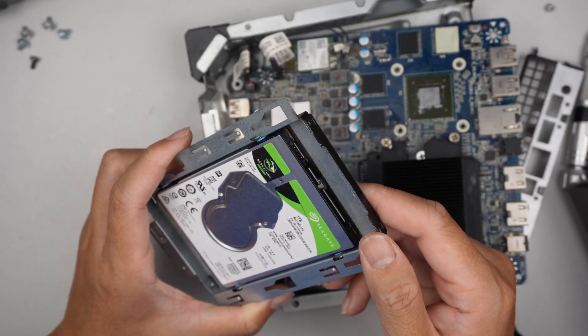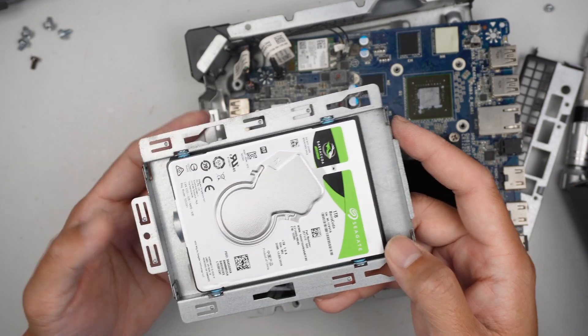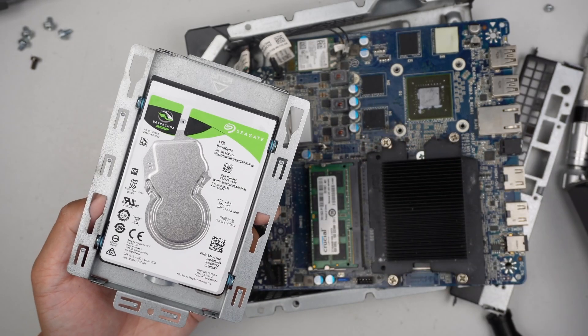So this video repair is technically not a how-to repair — doesn't seem that I was able to fix it. Anyway, thanks for watching. Until next time, bye now.